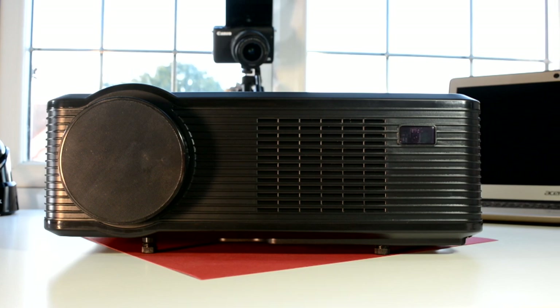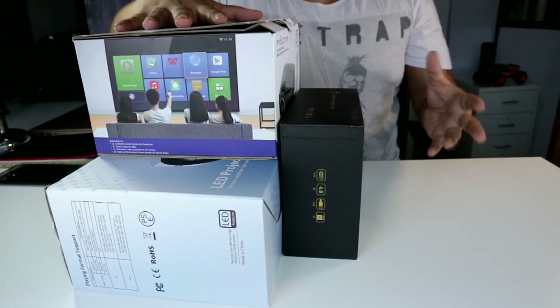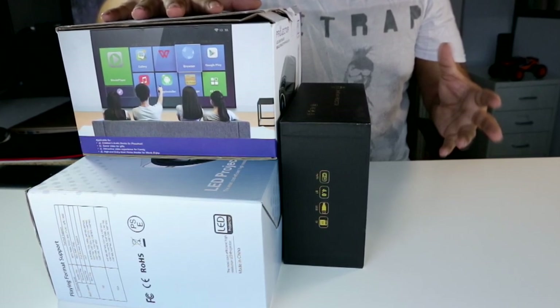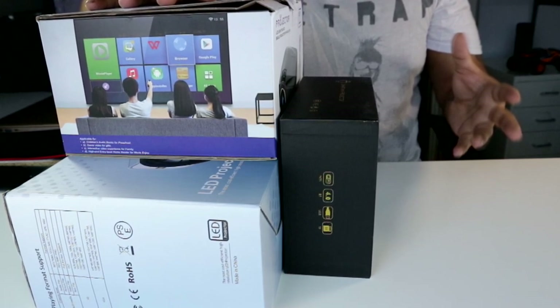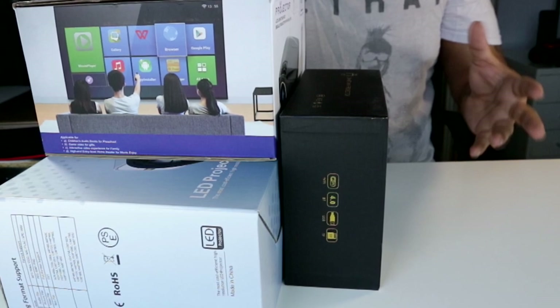I should mention this projector is listed at around $200, but I've seen it go on GearBest for less than $110. If there's a projector you'd like me to test, leave a comment and I'll do my best to get one in. Until next time, my name is Mike, this is Tech404 — thank you for watching and I'll catch you on the next video.